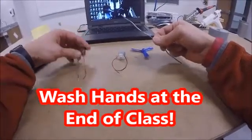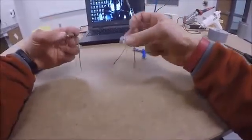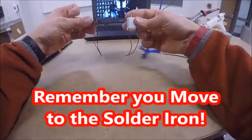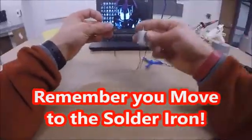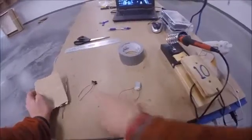Take your switch and your motor and move over to the soldering iron — don't bring the soldering iron to you, go to it. When you go to solder your switch and motor, you may need a piece of sandpaper to clean up the soldering iron tip, because sometimes it gets corroded with what's called flux.